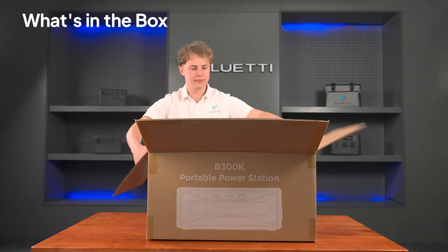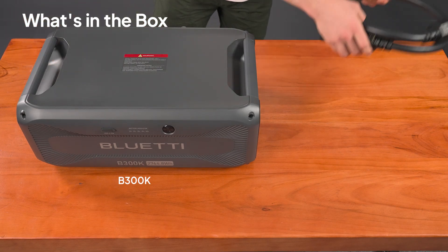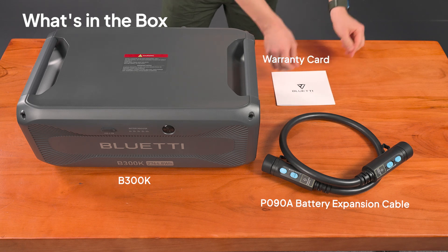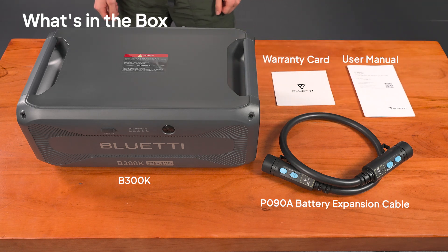Inside the box, you'll find the B300K expansion battery, AP090A battery expansion cable, a warranty card, and a user manual — everything needed to enhance your power experience.